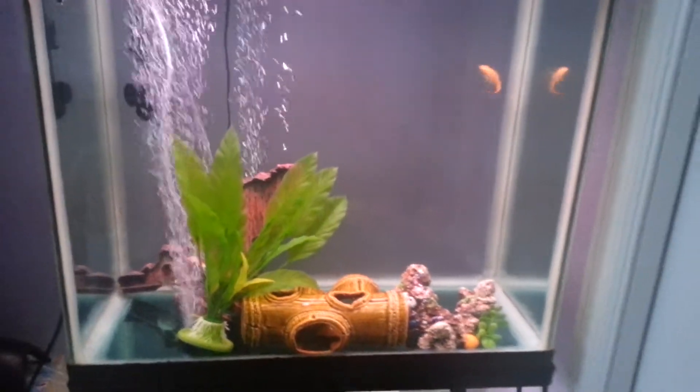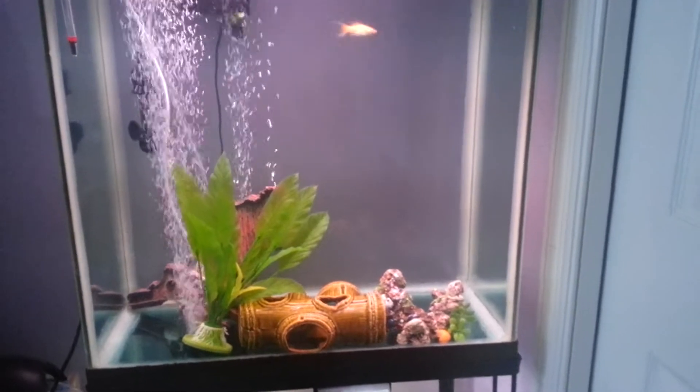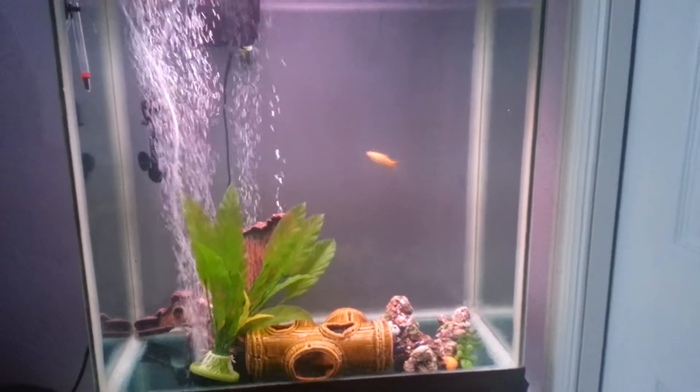But the temperature is looking totally fine. Sorry about all the bubbles, but I still have not adjusted it or anything yet.